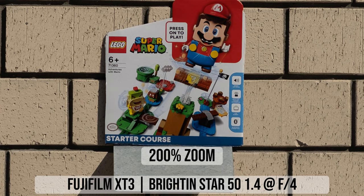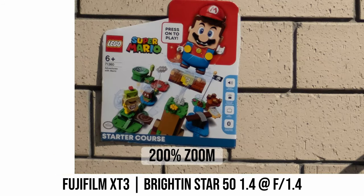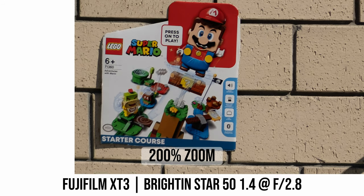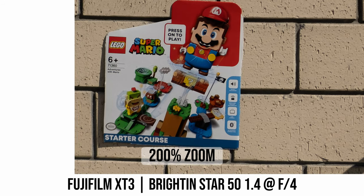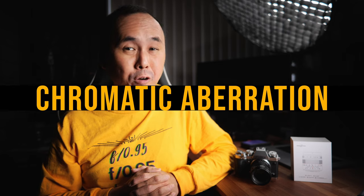At f/1.4, the corner is a little bit soft but still very usable. Surprisingly, I don't see more chromatic aberration in the corners than in the center at f/1.4. As you stop down, corner sharpness gradually improves, and by f/4 the corner sharpness becomes excellent for a fast budget prime lens.